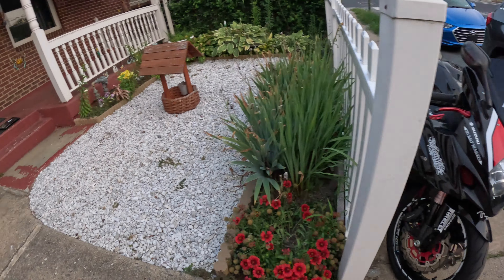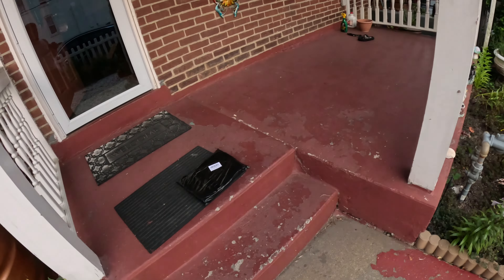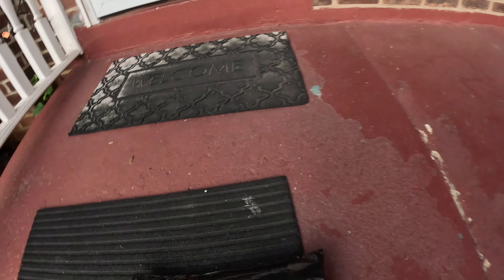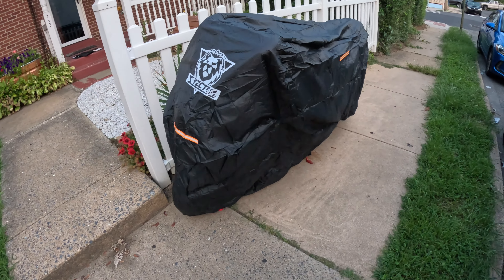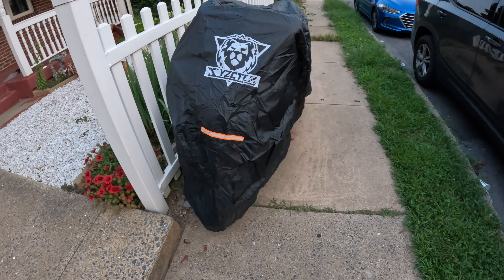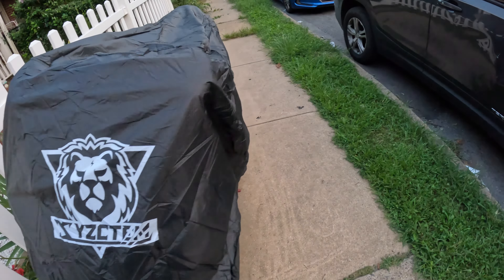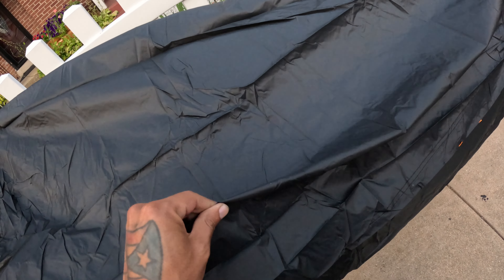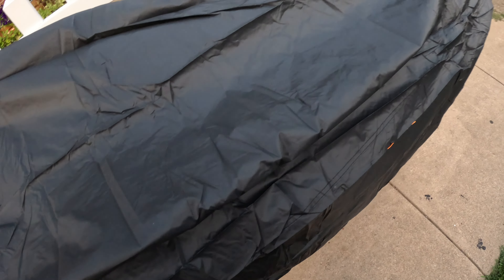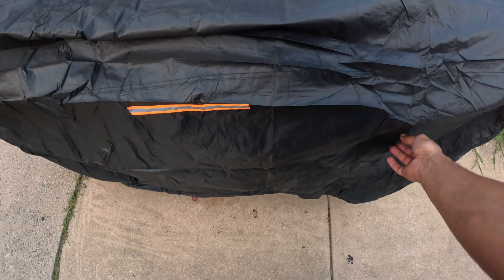Usually it's the part where the waterproofing is — that inseam — that comes falling apart. But we'll be right back, make this video short. Alright, so we're back after using the bike cover. I'm not a big fan of it. It's very thin. Let's say your foot peg catches on to this — it's gonna rip a hole in it. It's very thin.